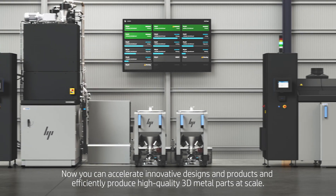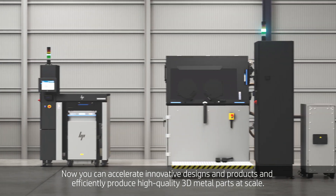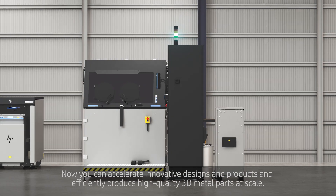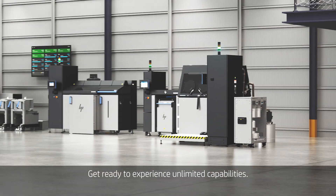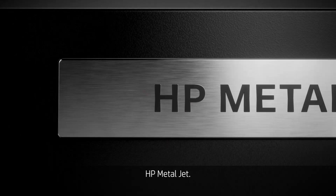Now you can accelerate innovative designs and products and efficiently produce high quality 3D metal parts at scale. Get ready to experience unlimited capabilities. HP MetalJet. Reinvent opportunities.